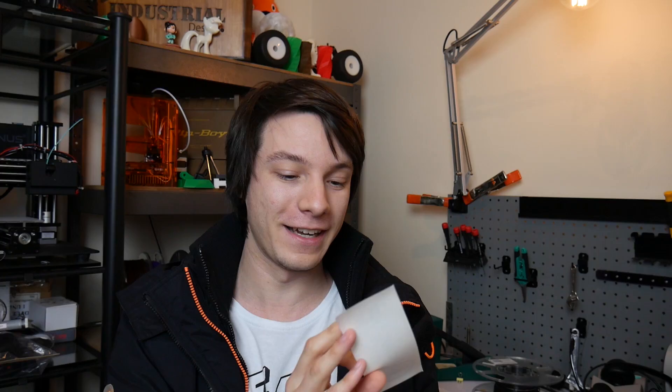We have some stickers — BuildTak. And we have a 'Print with Protopasta' sticker, which is a hint of what's inside. Protopasta is very nice filament. And a MakerBox sticker — finally! So yeah, I can stick them on my printers or my filament rolls. Can't ever have enough stickers.